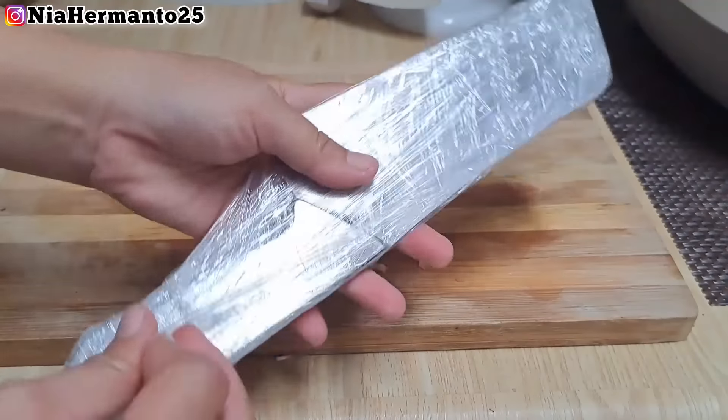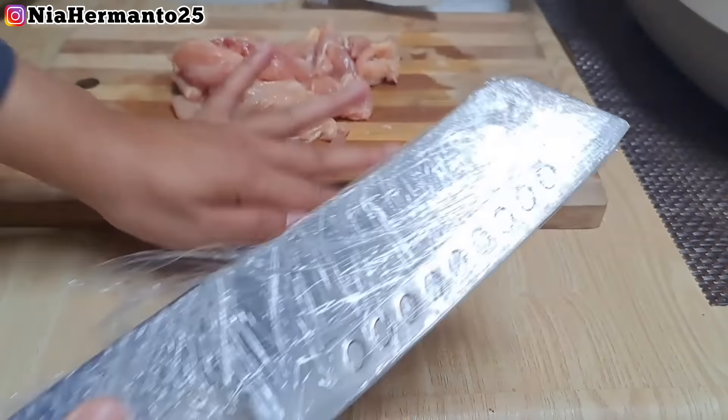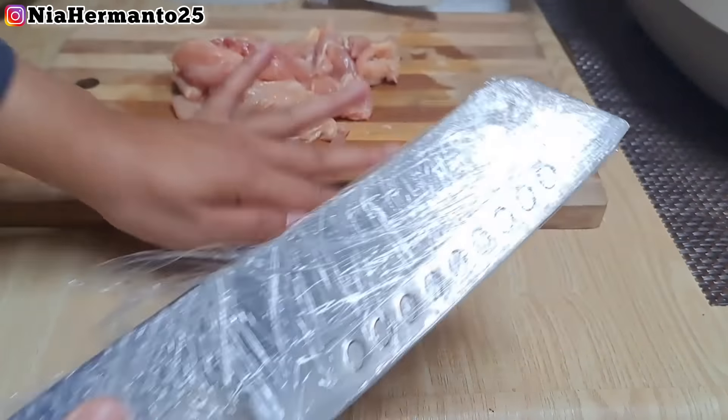Langsung aja ke videonya, disini aku udah punya paha ayam - campuran, ada paha ayam ada juga dadanya. Jadi kali ini mau aku fillet dulu. Rencananya ini bakalan aku cincang, jadi supaya lebih cepat nyencangnya, disini aku mau potong-potong dulu. Untuk tulangannya jangan dibuang ya, bisa kita simpan di freezer dan bisa jadi tambahan sayur sop.